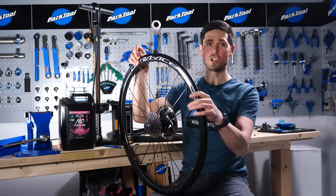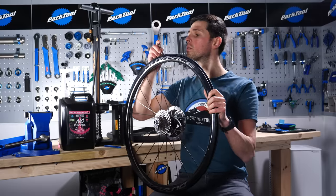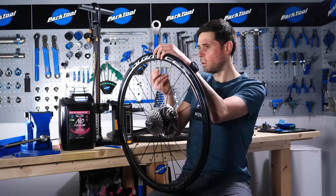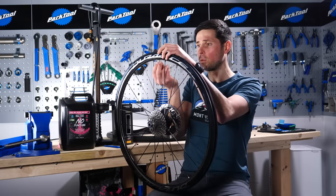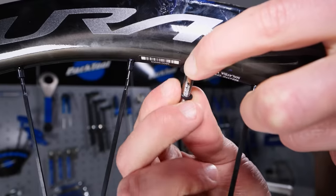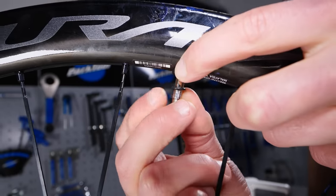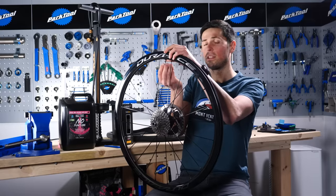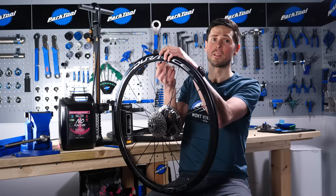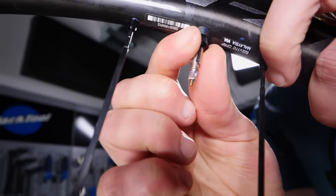First job: insert your tubeless valve into the wheel. Put that down through the hole, line it up, and put all of the little parts underneath. We've got a curved washer to go on here as well as a small O-ring. Insert that on and then do the valve up — and crucially, don't over-tighten it. Finger tight is okay here; otherwise, you'll be stuck at the roadside unable to get your valve back out.